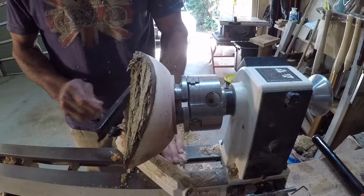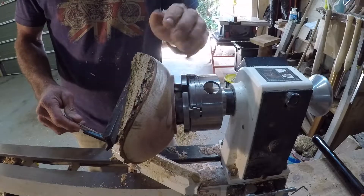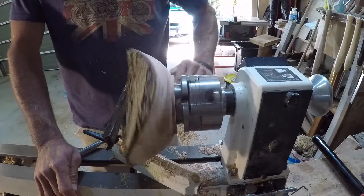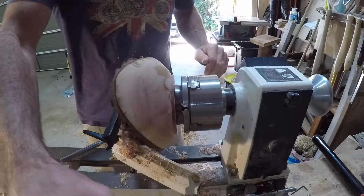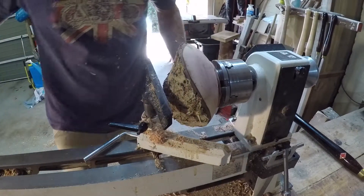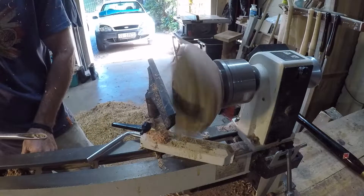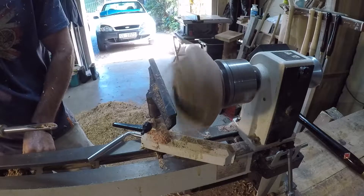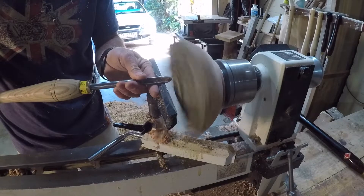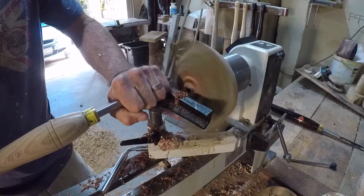Before you switch the lathe on it's always important to turn it manually just to make sure it's not going to hit the tool rest. I'm now going to use my freshly sharpened 55 degree swept back bowl gouge — you start in the closed position and gently open it and it starts to cut.